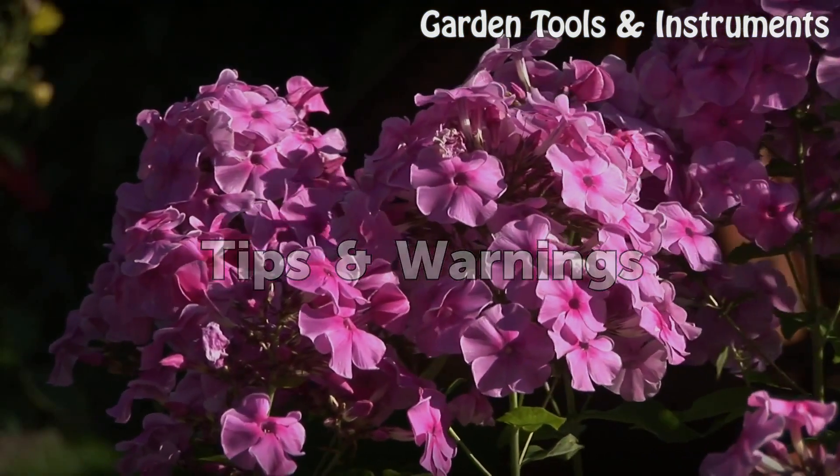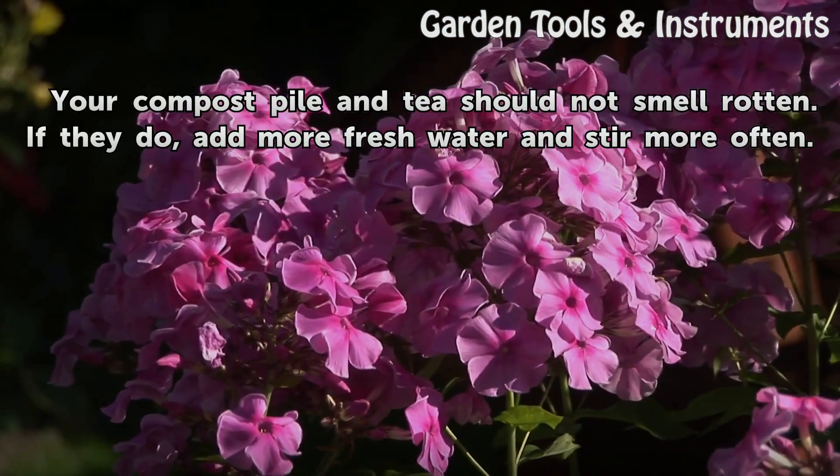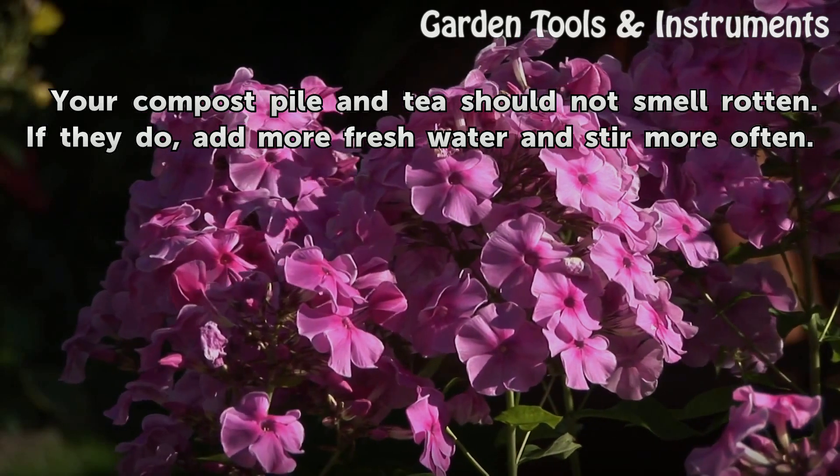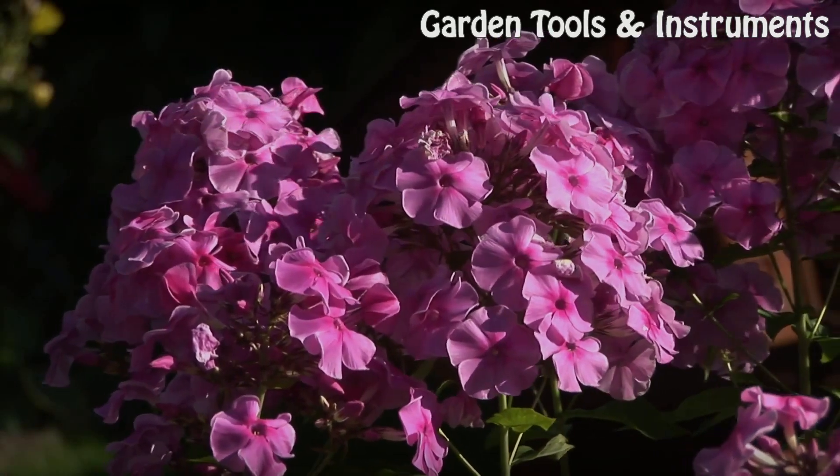Tips and Warnings: Your compost pile and tea should not smell rotten. If they do, add more fresh water and stir more often.